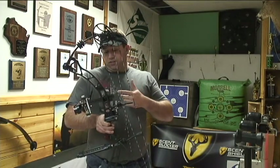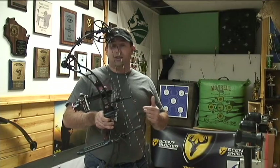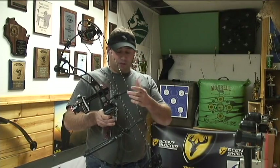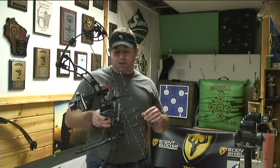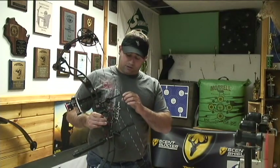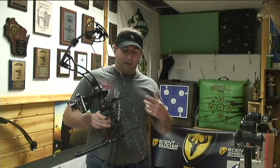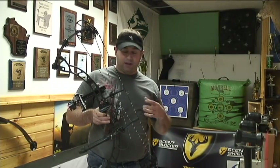This bow is set up for my hunting setup. I have my Sherlock sight, which is what I hunt with. I also have a QAD rest on it. The bow itself has the torque-free cable guard — same design that they had on their bows last year. I do notice that it's fairly close to the string with the 6 and 3/8 brace height, but after firing the bow multiple times, I've never had a problem with it at all. It helps take the torque or cam lean out of the bow.